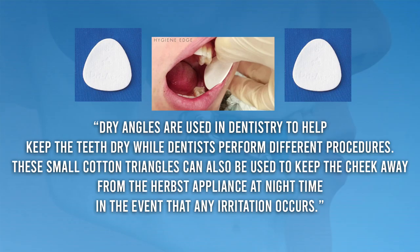These cotton triangles are called dry angles. Dry angles are used in dentistry to help keep the teeth dry during procedures, and they can also keep the cheek away from the Herbst Appliance at night if any irritation occurs. Usually after the first week or two, patients get used to their Herbst Appliance and generally don't have any problems. Your cheeks adapt quickly and most patients don't have any long-term issues.